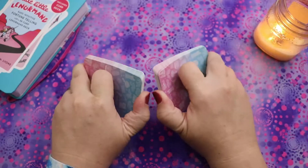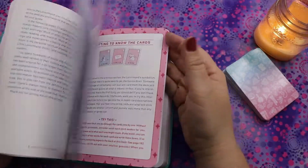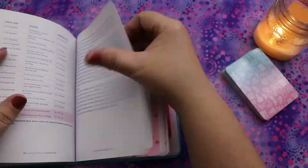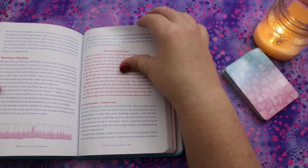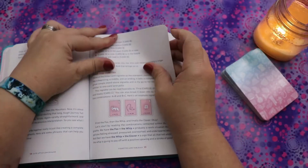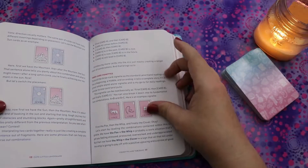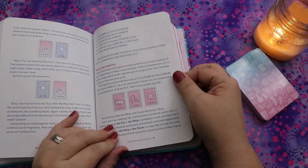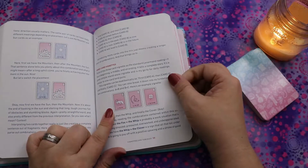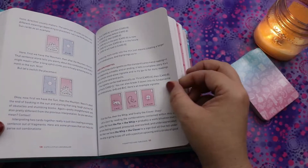Let's pick an exercise or spread from the book and do that together using these definitions. Going to vignettes and tableaus at page 117 — these are basically spreads. The book says to think of the three-card vignette as the standard Lenormand reading: it has a beginning, a middle, and an ending — it tells a complete story. It's a great simple standalone vignette and is the go-to for daily reading, similar to a one-card tarot pull.